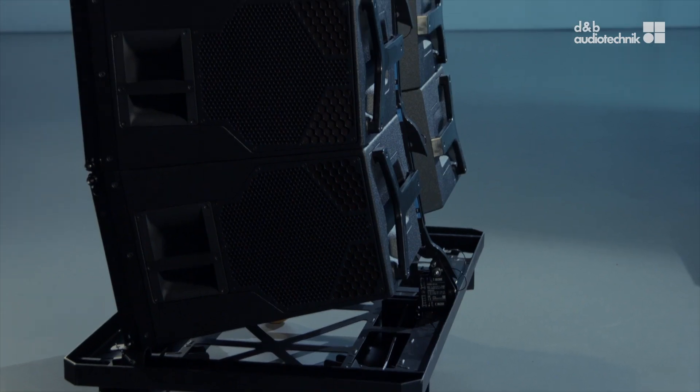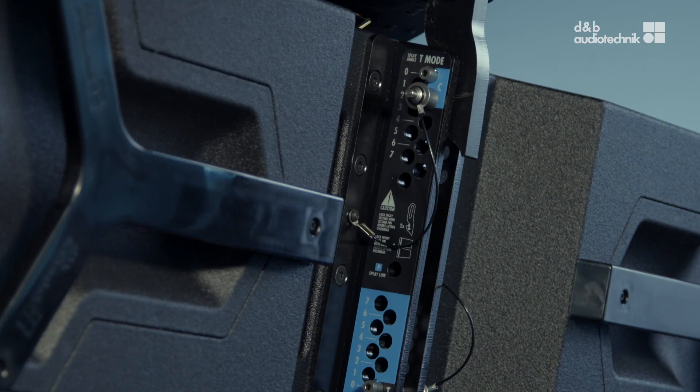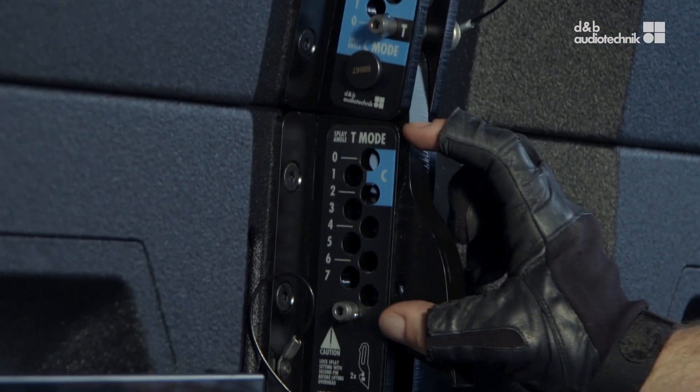If you are using tension mode frequently, it is recommended to transport the cabinets in their collapsed configuration. The splay angle between the flying frame and the first cabinet is always zero degrees. The rear rigging strand holes for tension mode are labeled in black.